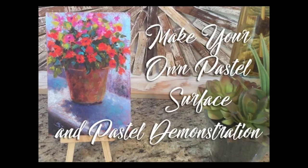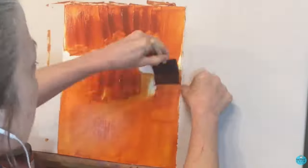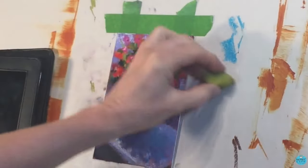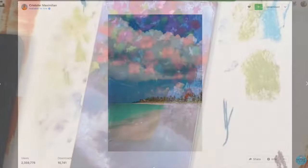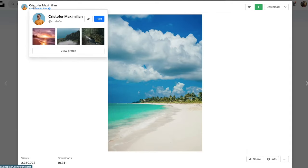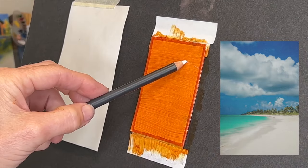Very quickly before we start, I want to share some options in case you don't have this little piece of ColorFix paper. I have a video where I demonstrate how you can make your own pastel surfaces — I use a piece of matte board and a concoction to recreate the same gritty effect, and you can cut these to whatever size you want. The reference image I'm using is from Unsplash.com, a great site for copyright-free reference images. This photographer is Christopher Maximilian — he's a photographer and educator living in the Pacific Northwest.